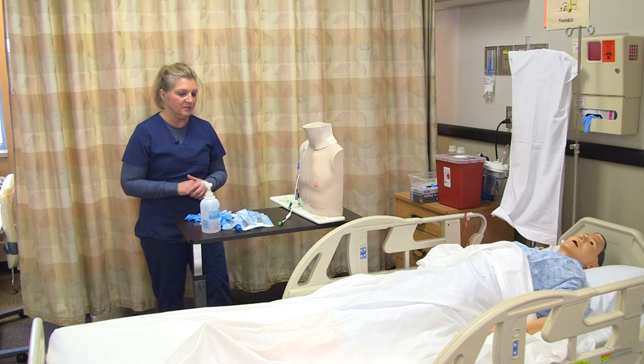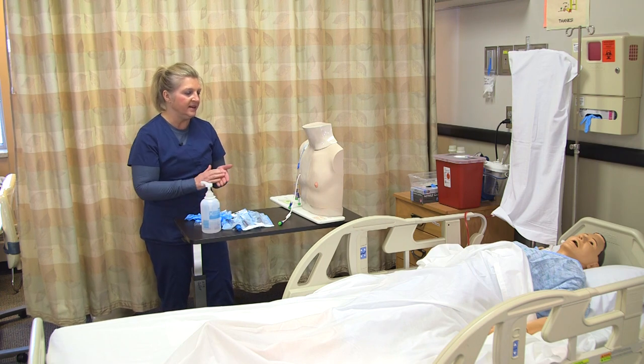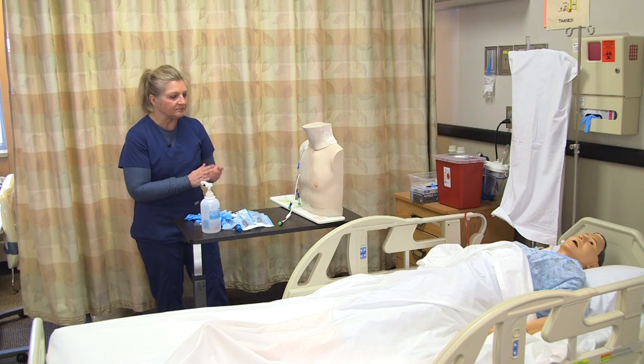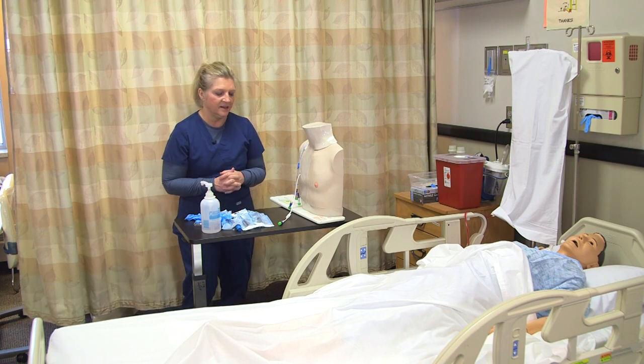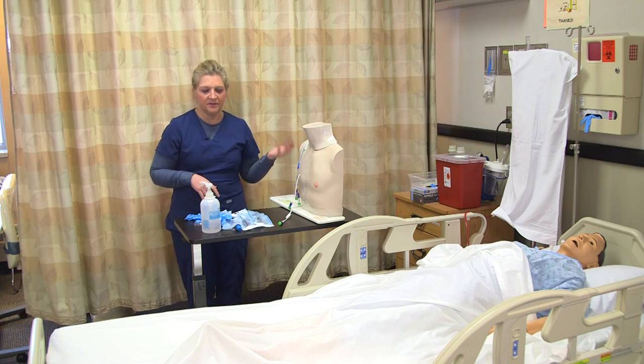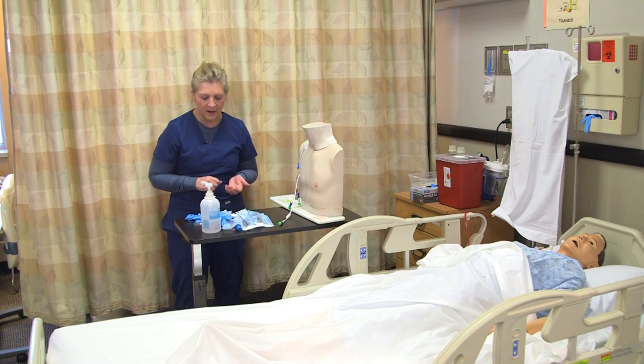When I go into the room, I'm going to make sure that I wash my hands, introduce myself, provide for privacy, and identify my patient with two identifiers. I'll also confirm any allergies the patient may have and confirm the identity with my EMR.